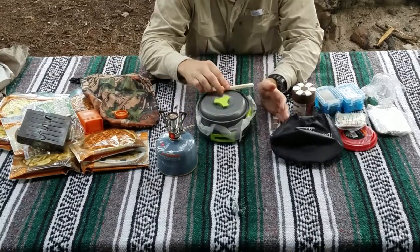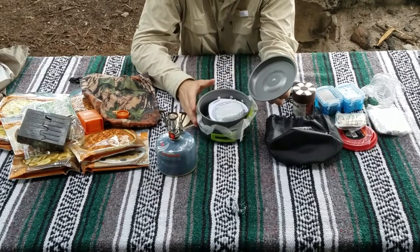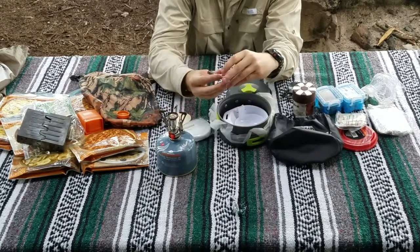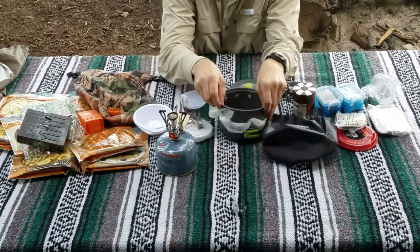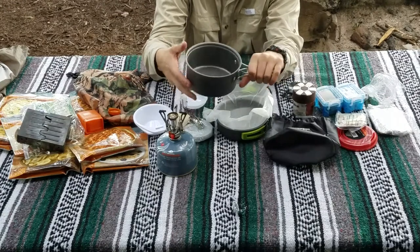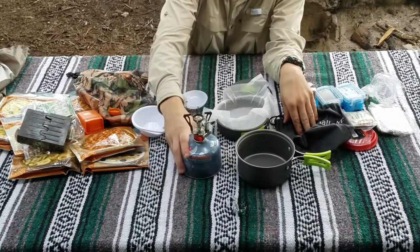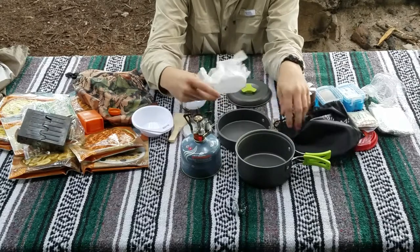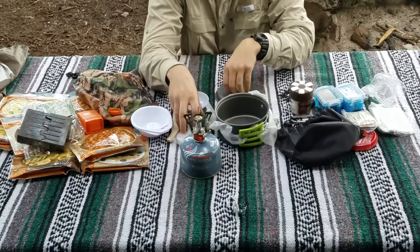For a cooking set, I definitely recommend getting a good one. This one has a scrub brush, spoon, spork, cups, bowls, a cooking pot with solid handles — my last set had flimsy handles that made it hard to hold over fire — and a frying pan. That's the basic cooking set.